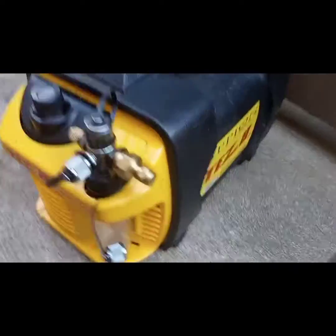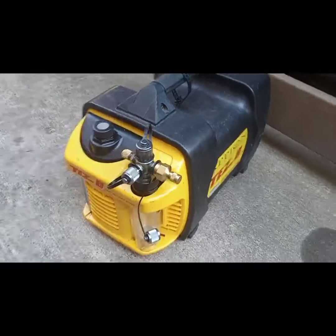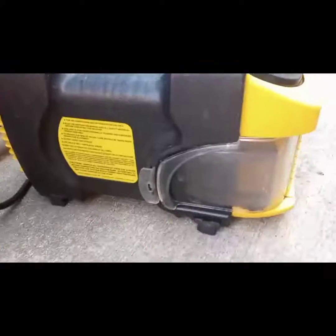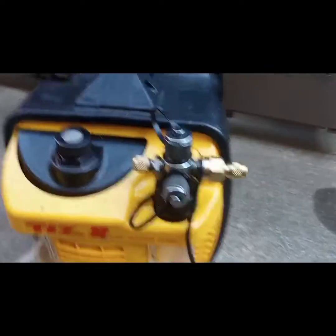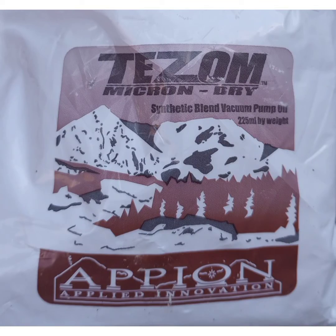What's up everyone. In this video I'm going to show you how to do an oil change on this Appion Tez 8 vacuum pump. There's going to be a clear door on the left side. On the right side there's a debris catch tube — you'll want to empty that at the same time that you change your oil. All you do is pull down on the tube and it'll come out.